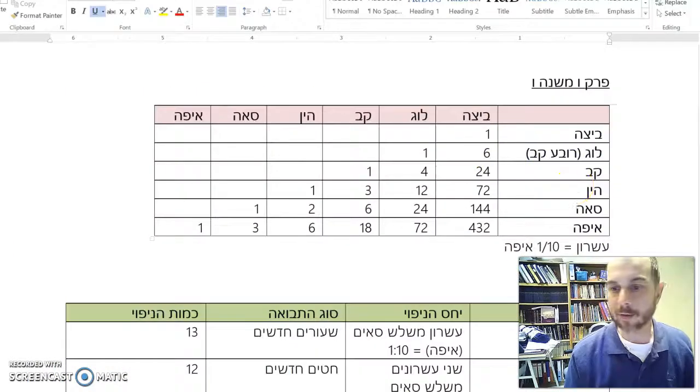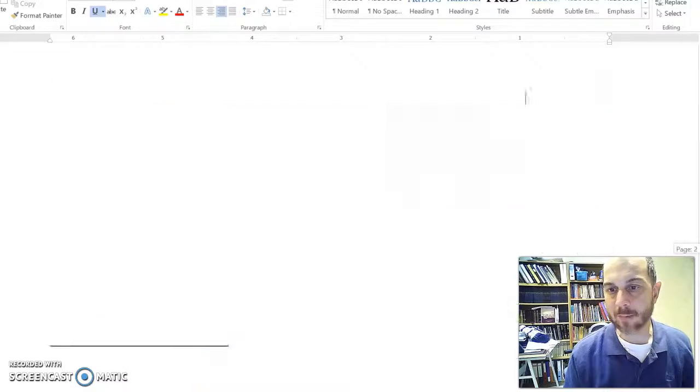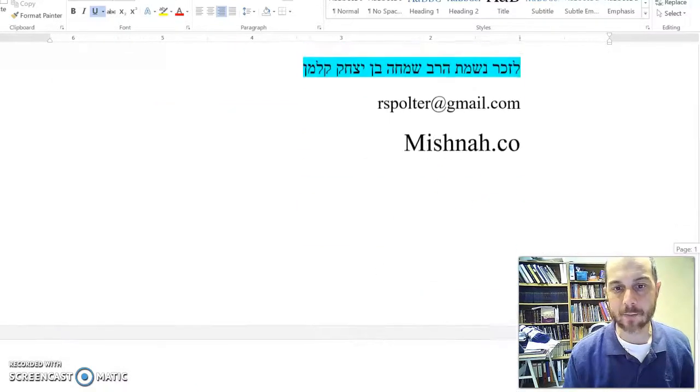We'll stop here. Dedicated on learnings and memory of my father, Rav Simcha Ben Yitzchak Kalma. Make it a great day.